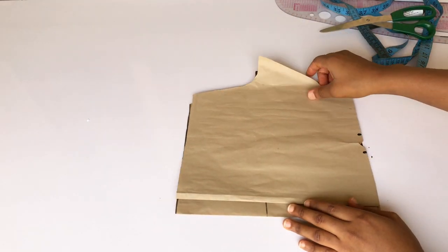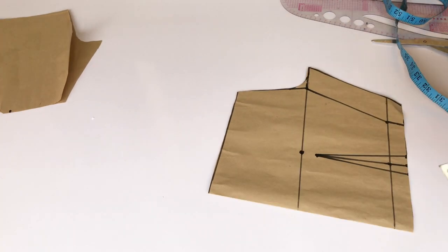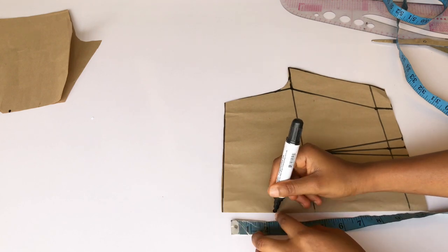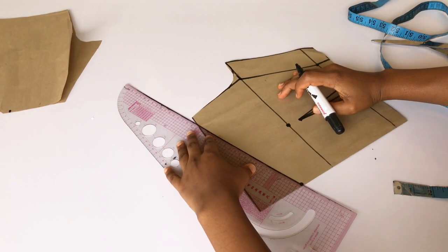I'm going to place this paper aside as my front pattern and let's work on the back now. For my neckline I'm going to be coming down by three inches, then connect it to my armhole area in a slanted way.